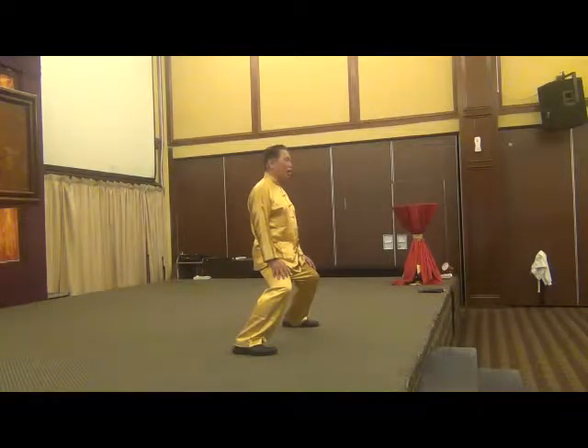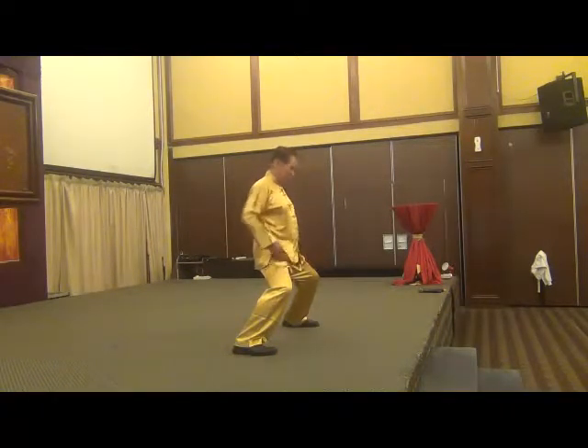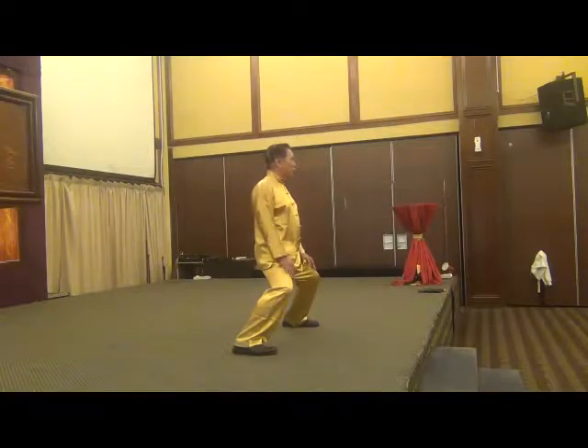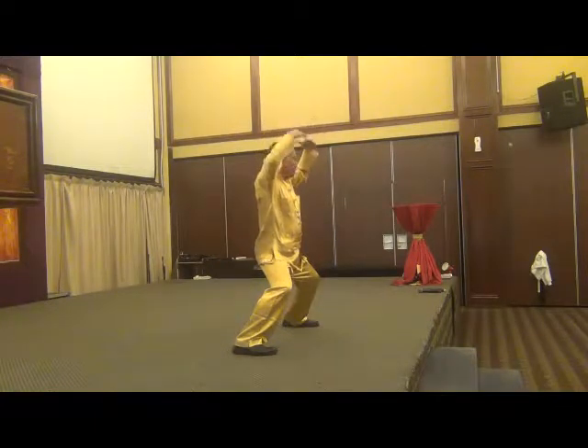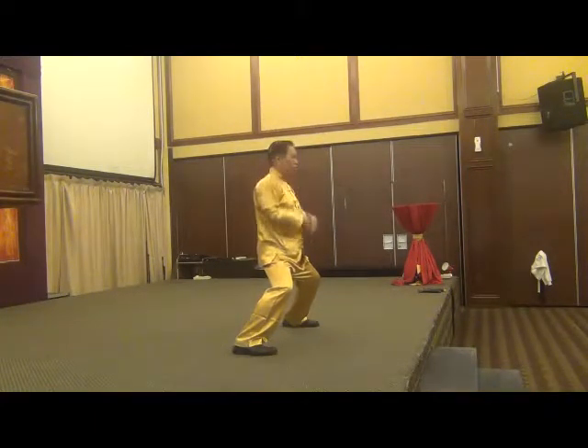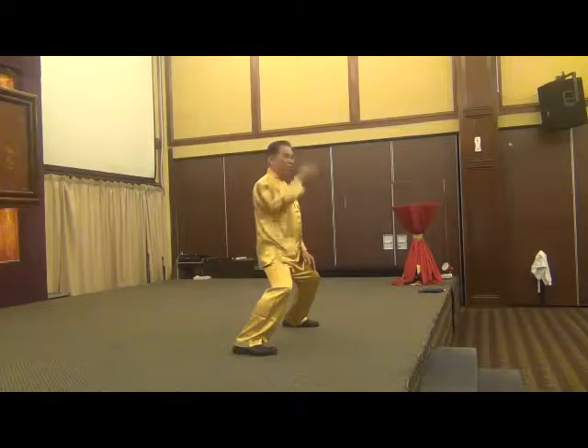That is a secret. That is the reason why, by doing the stance training — because of the stance especially — we can develop a lot of internal force. Because in this way, we gather cosmic energy flowing into us, into the tan tien. But we must be relaxed and we must be upright. If we are tense, if we are not upright, we will block the chi flow. The chi is there all the time.